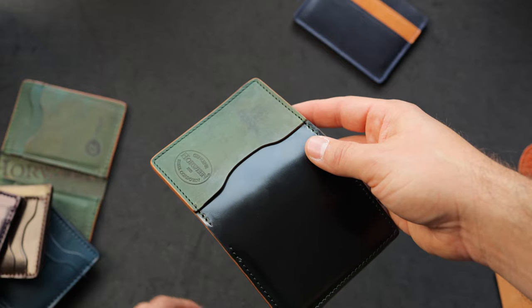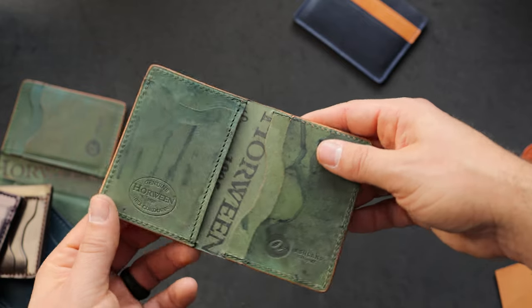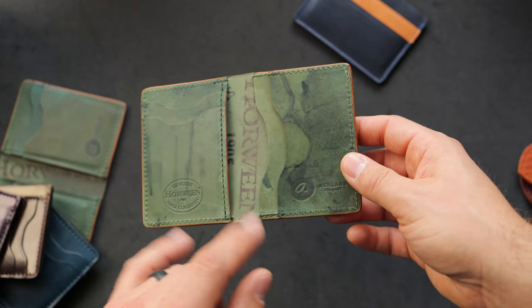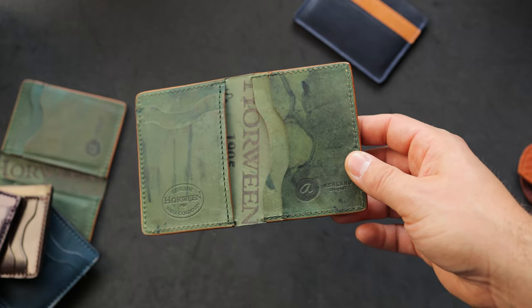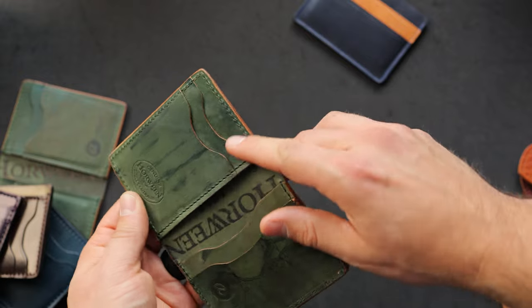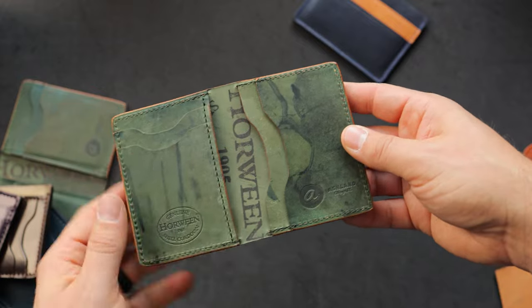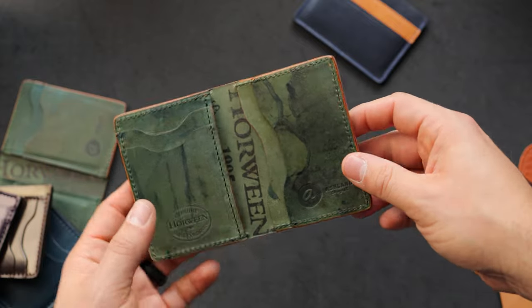There's a good range of color in the reverse sides of the black shell cordovan — it can get a little bit dark green, a little bit more forest green, sometimes a little bit lighter and tan. On the inside of this Bugs Moran we have a combination of the two different card holder variants that we do: on the left you can see the vertical card slots with the hidden card slot underneath, and then we have our traditional card holders on the right with some really nice dye splatter.